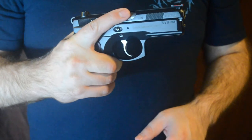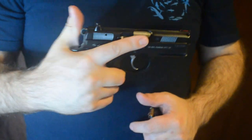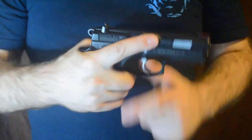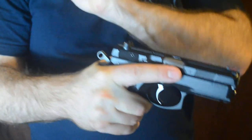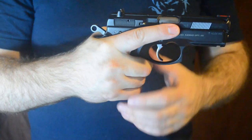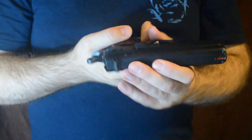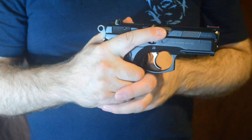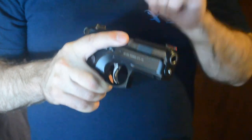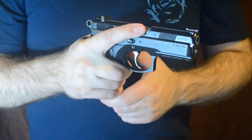This is a CZ P01, also a 9mm like the Glock. The difference is it has a hammer. This gun is a little different to load. Take your magazine, same thing, put it in, hand over the top, rack it. The difference with this gun is it's a double-action, single-action pistol with a hammer. The hammer is back. This gun has a decocker as opposed to a safety. The proper procedure is to decock the gun — now I'm in double-action mode. Round in the chamber, thirteen rounds in the magazine. This gun is loaded and ready to go.